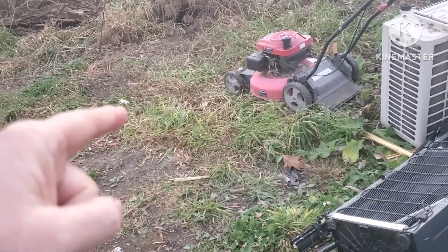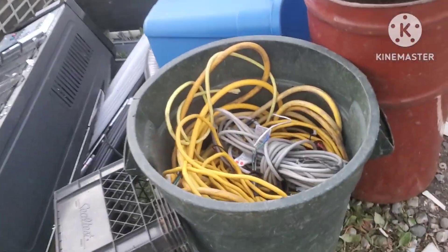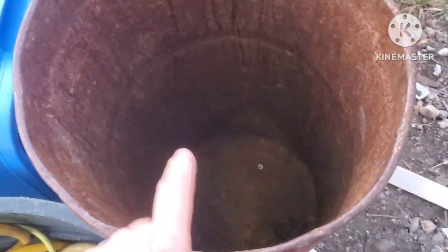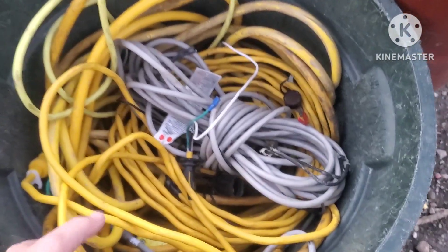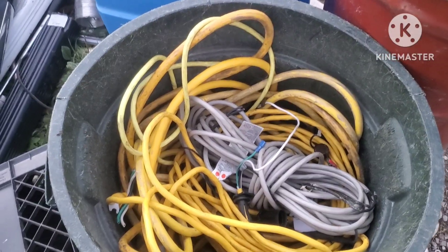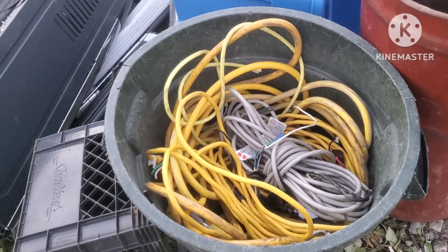My cleaning company had a bunch of wire - the bin was full, and that's the bin I always drop off to them. They also had a bunch of motors that all went. I sold them today, so my load today was a decent load - I got $145, plus a little change. Not bad at all.